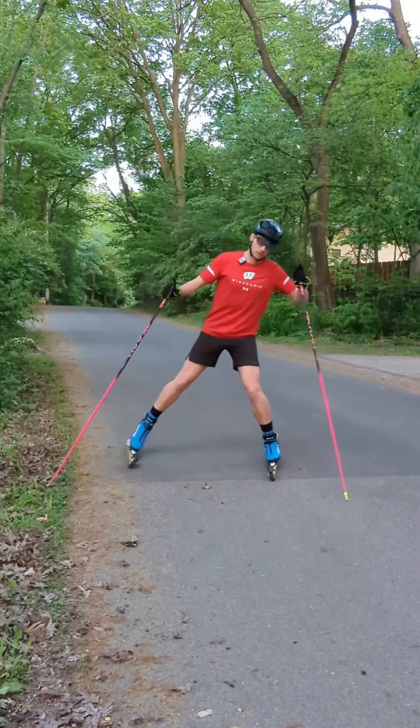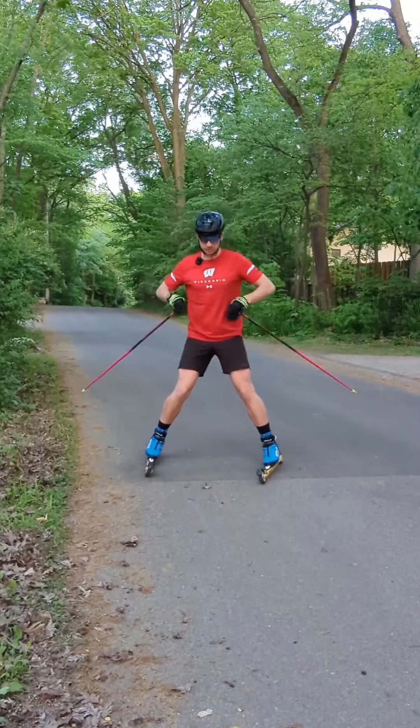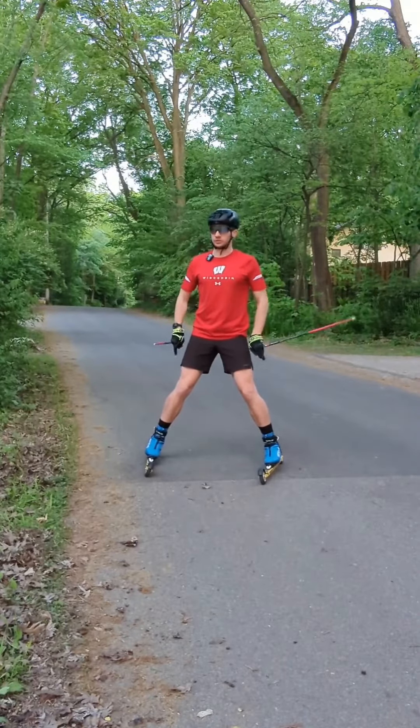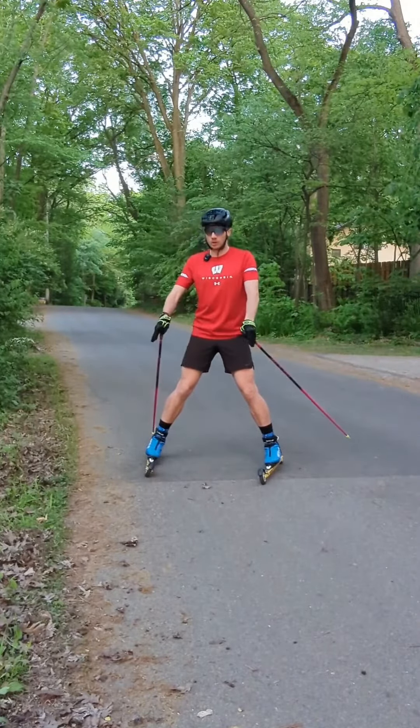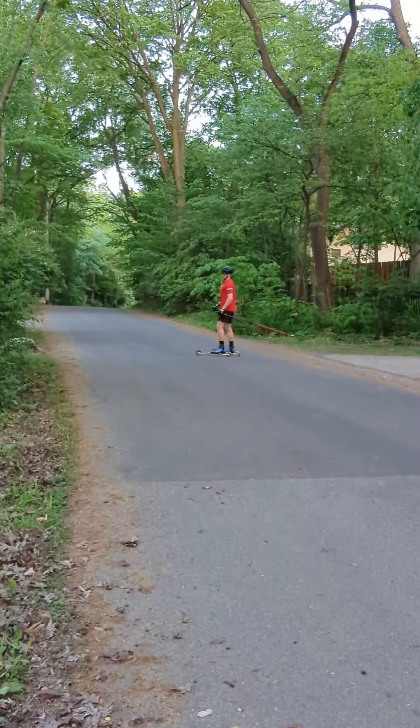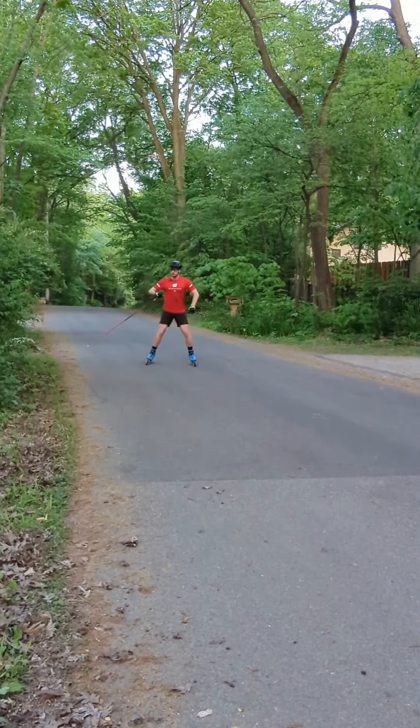The second technique for stopping on roller skis is going to be the V-stop, or pizza. What you want to do is point your skis in a V-shape and press your weight into your heels. Unlike stopping on snow, we're not pushing snow out of the way to slow down — rather we're putting pressure into our heels to slow us down.